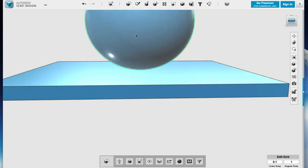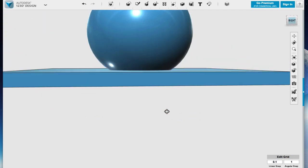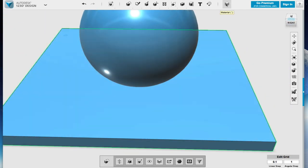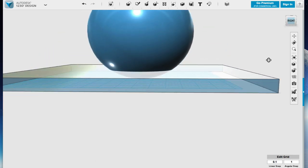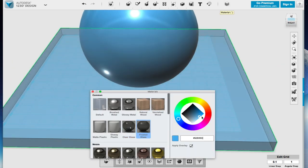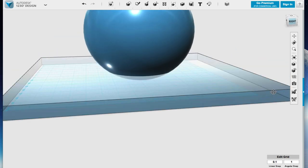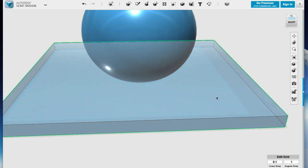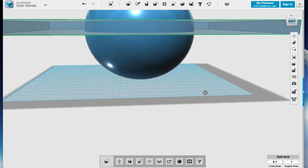We want to drop that sphere down so it's flat, so the rectangle and the sphere are both on the work surface. If I'm lucky, we should be able to show that by hitting clear glass. And you can see now through — you can see how one is on top of the other. So I'm going to take the rectangle and I am now going to lift it by 100. So now you can see that the rectangle is intersecting the sphere.